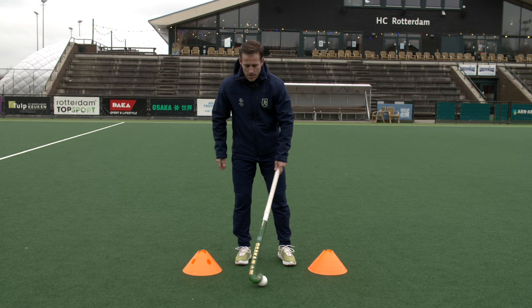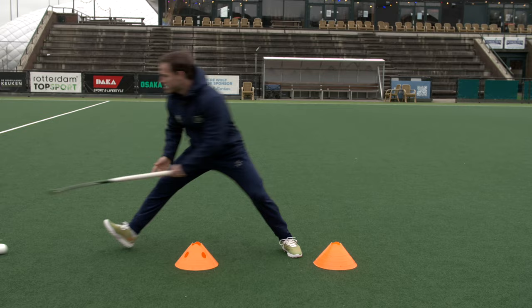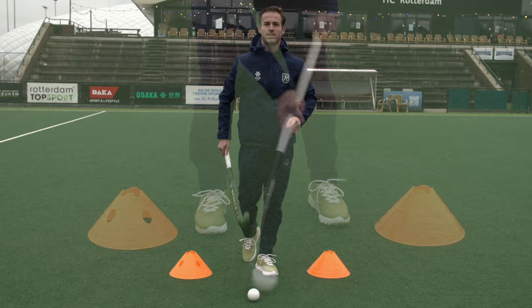The first one I want to show you is the simple Indian dribble, where you place yourself in between the cones and you try and move the ball from left to right. I don't want you to just dribble — I also want you to look up, try and look around you, try and recognize things. If the ball jumps out it doesn't matter, you come back, dribble again, and try to get your head up so you can see what's going on around you.